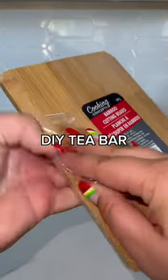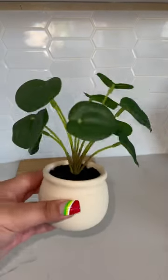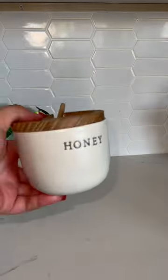Welcome to Bougie on a Budget Lifestyle Edition. Today we're going to be making a tea bar. First we're starting off with the base — I'm using this Dollar Tree cutting board and then I'm adding a faux plant from Target. Bougie girls have tea time, so I needed to make a tea bar.